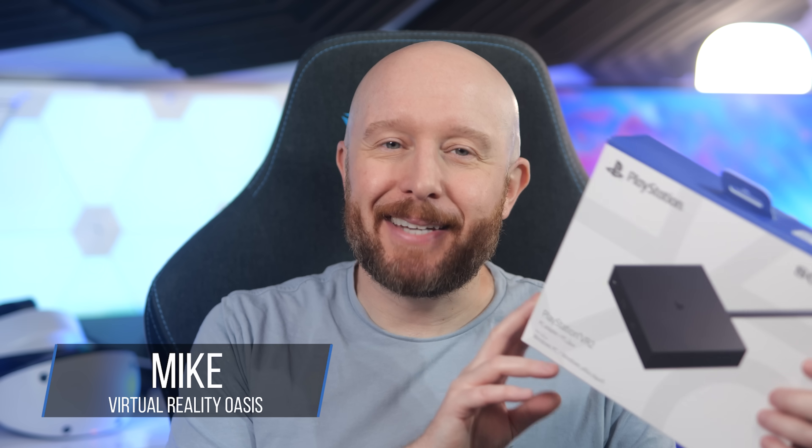Welcome to the Oasis. My name is Mike and today I'm going to be checking out the PSVR2 PC Adapter. It just released last week and it allows you to connect your PSVR2 headset to a gaming PC to play PC VR games. I'll be showing you what comes in the box, how to set it up, I'll test it out with a bunch of games, I'll let you know if it's worth it or not, and how the PSVR2 stacks up against the Meta Quest 3 as a PC VR headset. Let's dive in.